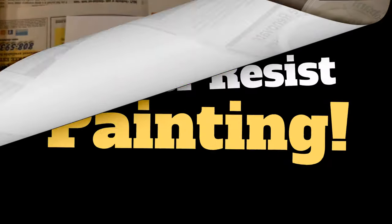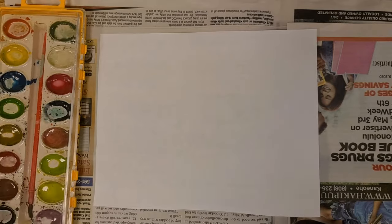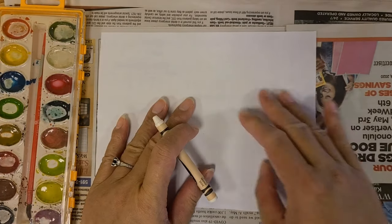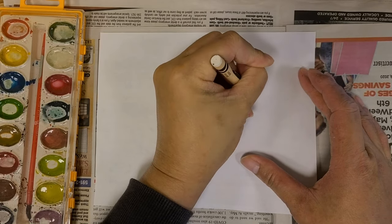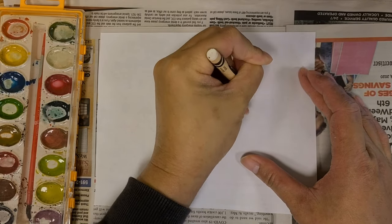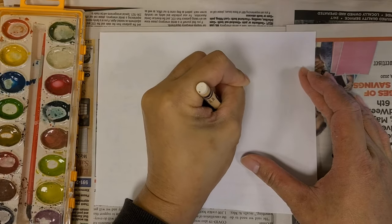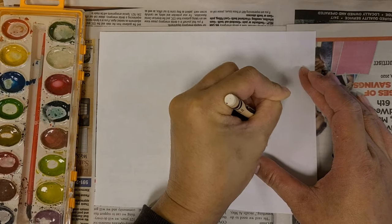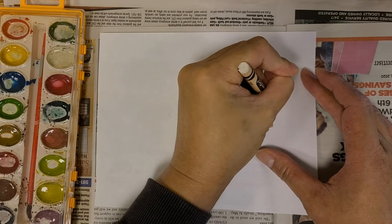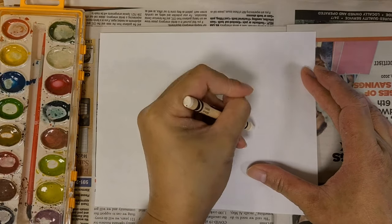Now that we have all the supplies we can get started. First we are going to get the white sheet of paper and the white crayon. Then we are going to start drawing or writing something on the paper. You can draw or write whatever you want, but today I am going to draw some flowers. When you are drawing, make sure that you push down hard and go over it several times with the crayon, otherwise it may not show.